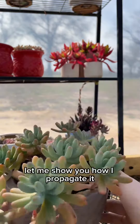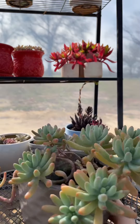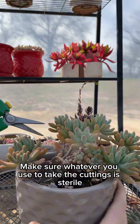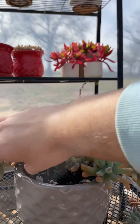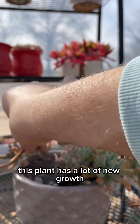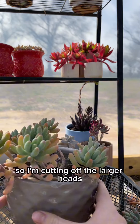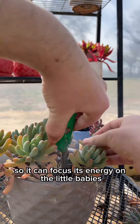This is a jelly bean plant. Let me show you how I propagate it. Make sure whatever you use to take the cuttings is sterile. This plant has a lot of new growth coming from the center, so I'm cutting off the larger heads so it can focus its energy on the little babies.